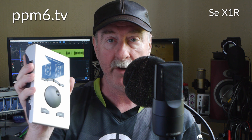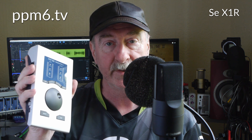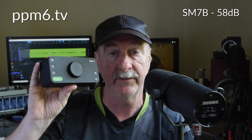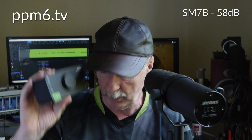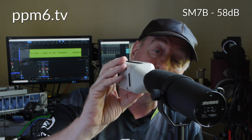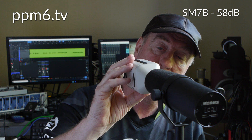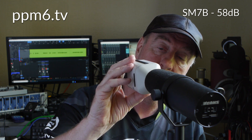Is it five louder? Is it seven louder? Is it loud enough? Let's find out. We're listening to the RME Babyface Pro FS with 58dB of gain — about the same as an Audient Evo 4. Using our audio calibrator, we can put some tone right up against the SM7B, a notoriously gain-hungry microphone, to get a comparison at an absolutely fixed level input.